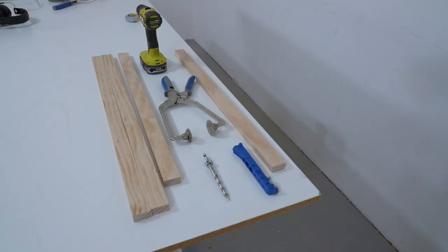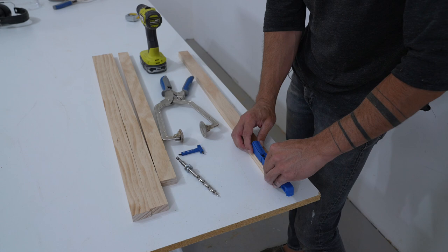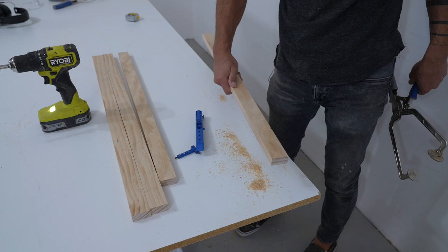I'm using the Kreg 310 pocket hole jig. What's nice about this system is that you don't need to cut precise 45-degree miters to make these frames. You just clamp down the jig and use the drill bit that comes with it to drill a pair of low-angled holes that will allow you to connect the pieces at the corner.